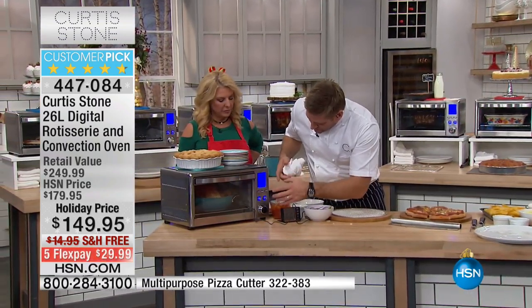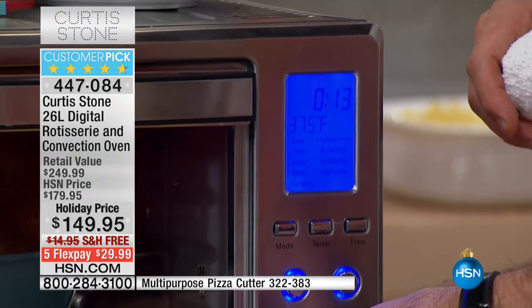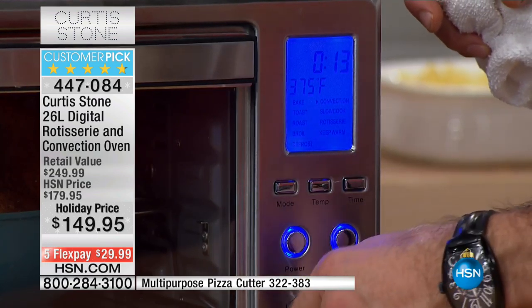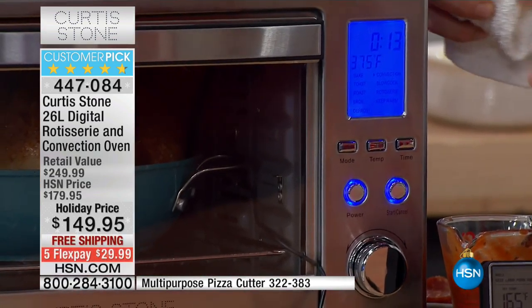So what it is, of course, is a convection oven. You just set it to where you want it, so you can just roll on through the dial. Of course, you choose first of all the mode, and then you just roll on through. Listen to me — roll on through, and it does what you're doing. I want to show you two things here, though.